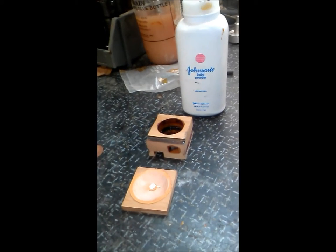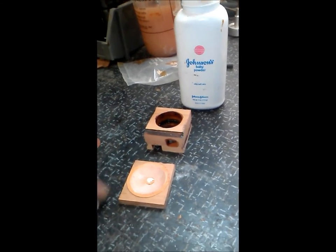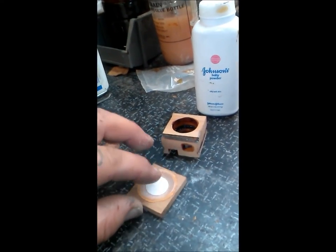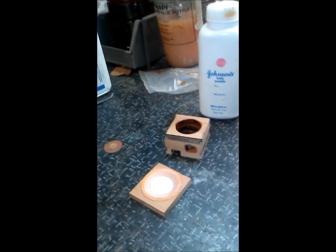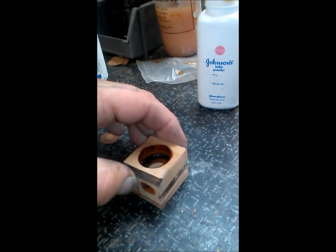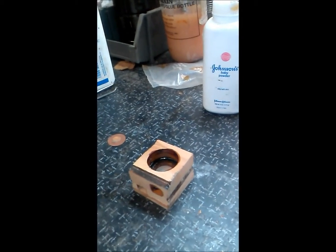Put a small dot of plastic glue, take your disc, place it in the center, and press. That's it. In the next video we'll be gluing the blocks together and clamping them.